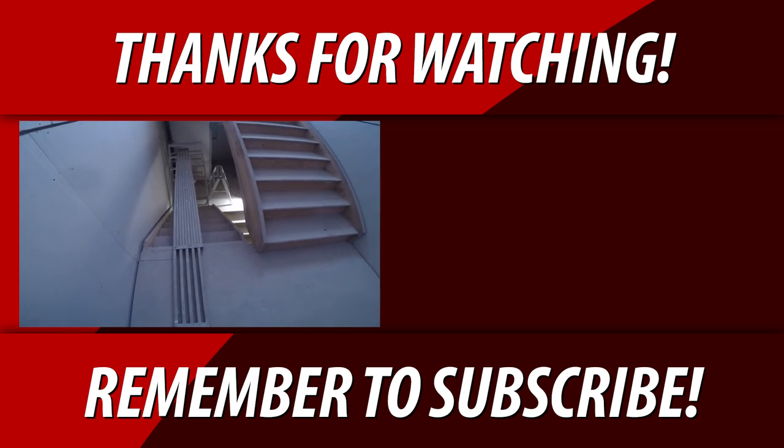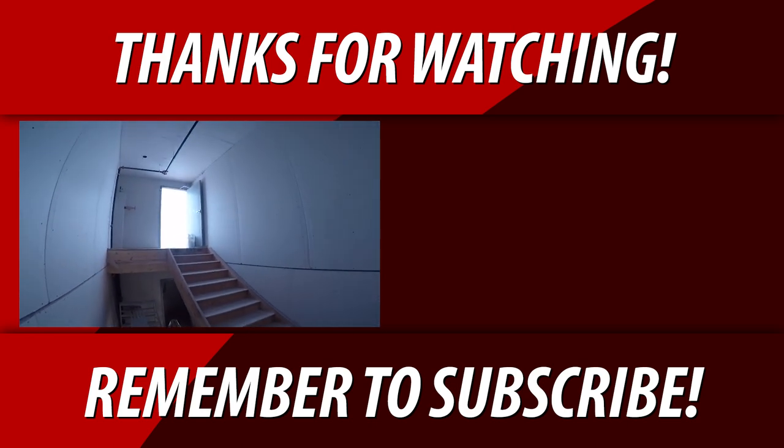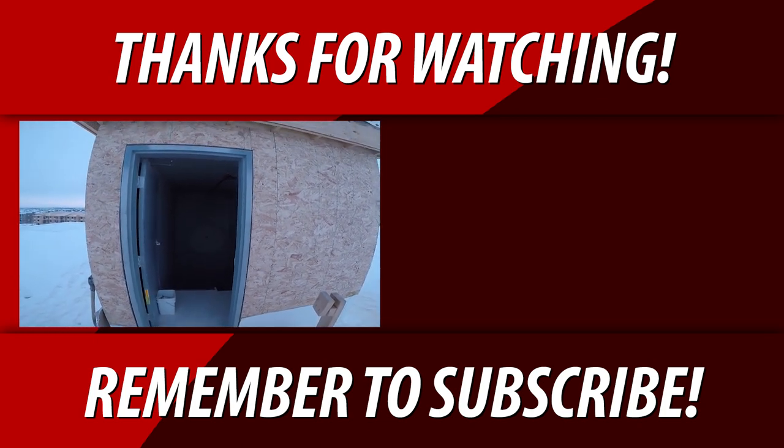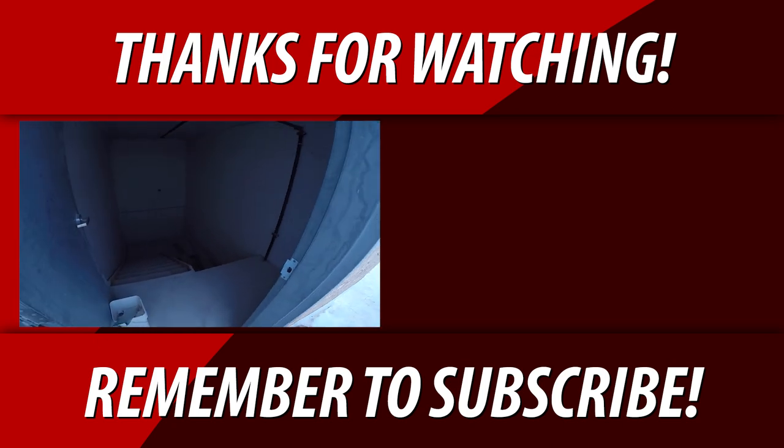Don't forget to always look and keep your area clean. Keep on watching guys, keep watching the next video. I want to hear from you guys down in the comments, and if you have any questions, don't be afraid to ask.